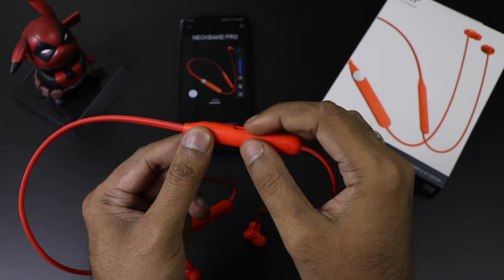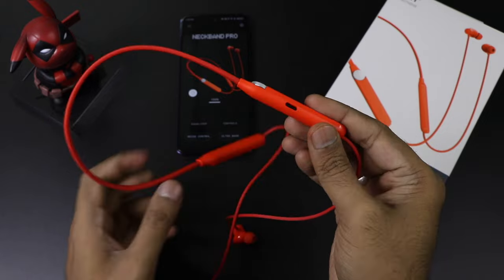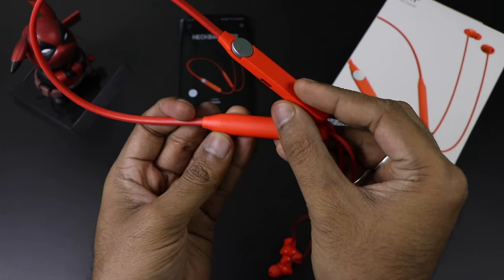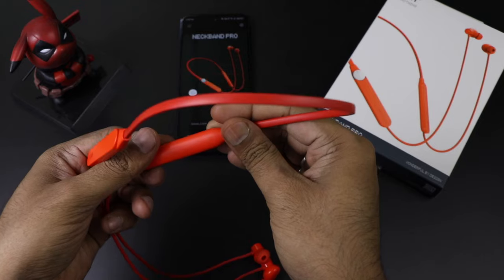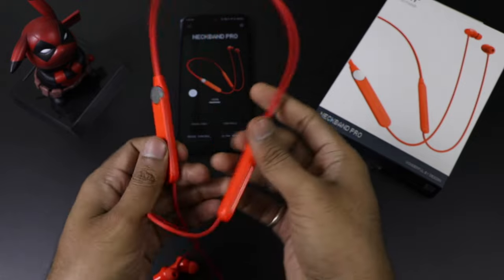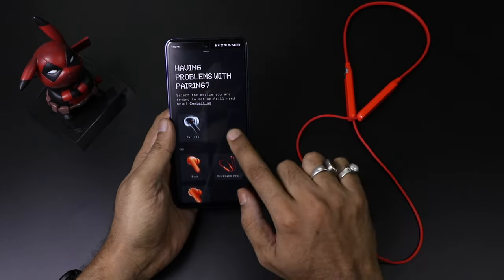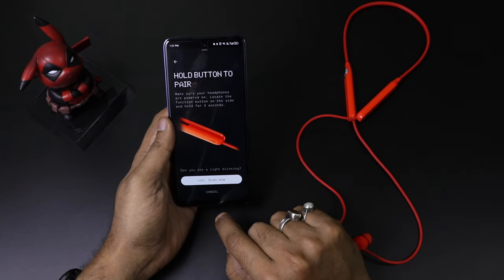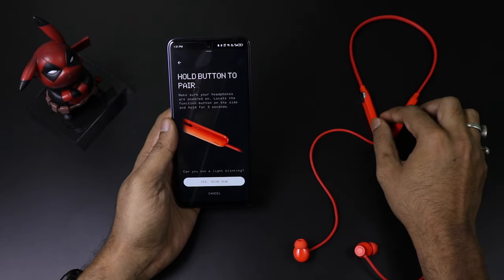This is the smart dial — this is a game changer, and I'll tell you why. There is a charging point and one button which is the Bluetooth pairing button to connect with your smartphone. Left and right are written separately on the earbuds, so you can spot them very easily. It is very light and comes with a 13.6mm dynamic driver. It is one of the first hybrid ANC neckbands.